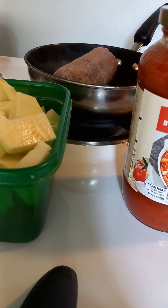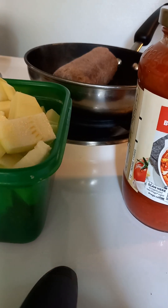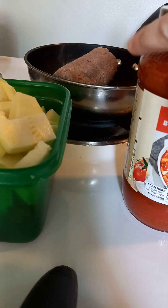Hey everyone, welcome back to my kitchen. This is your girl Gina. Today I'm going to be making some ziti and we're just mostly going to talk while I do it. First thing you need is a box of pasta.